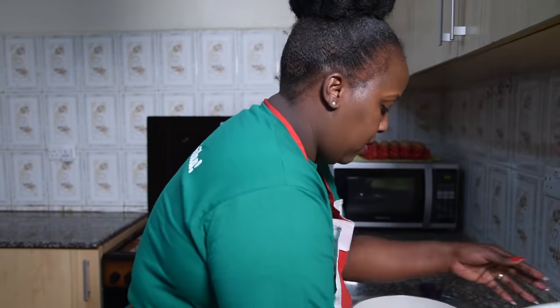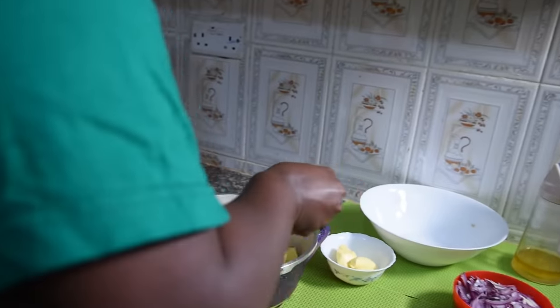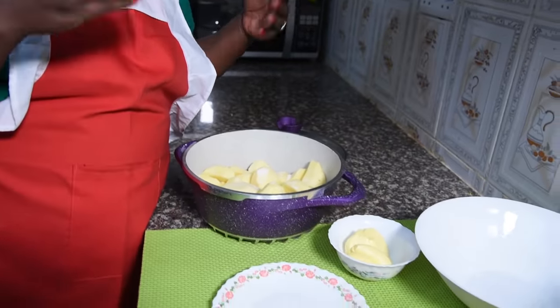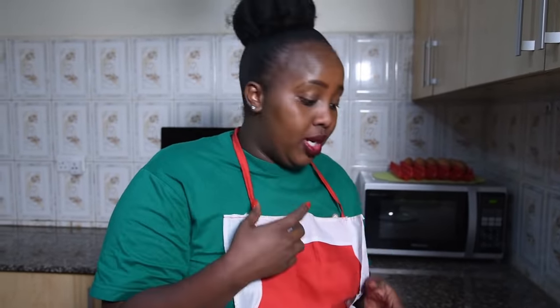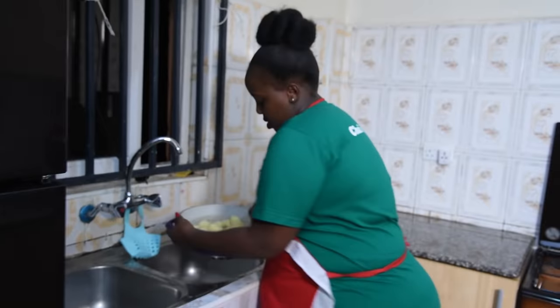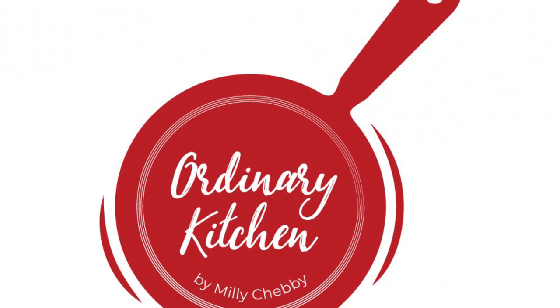I put the potatoes in the pot. The reason I'm adding salt now immediately is so the salt will season inside the potatoes. If you boil without salt, you'll have to really struggle putting salt in later and it won't be evenly seasoned. So add the salt, put in the potatoes, and let them boil. Cover and let them boil until well done.